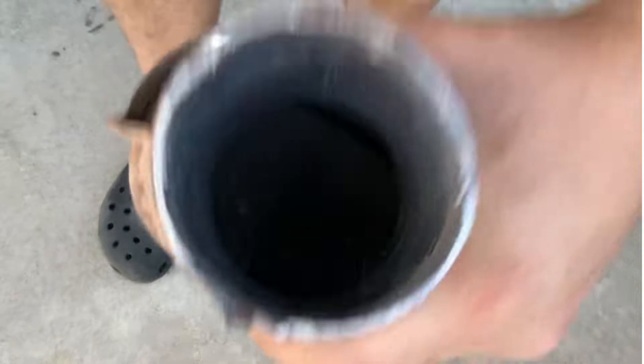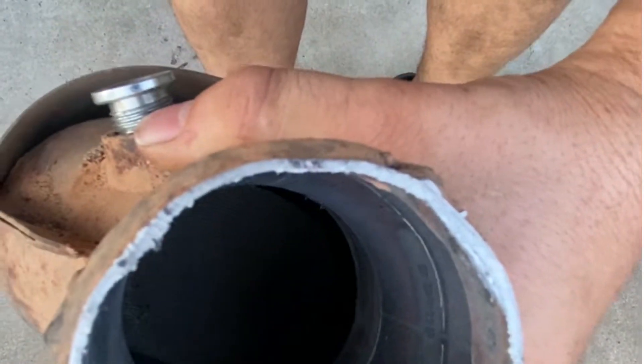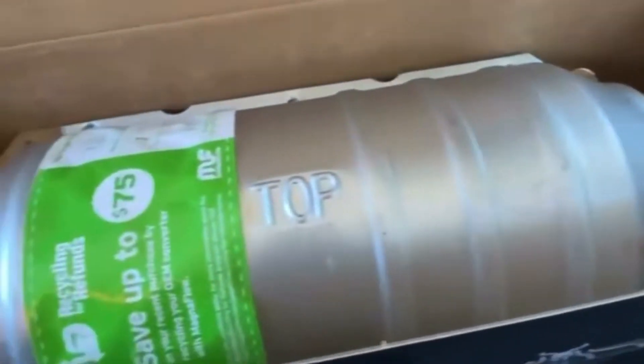We'll go to AutoZone and pick up some tubing and figure out how to adapt the new cat into the existing exhaust. We're basically going to do a weld-in replacement and I'll show you in the video how I'm going to do that. This is what the old one sounded like, and this is going to be the new cat we're going to install.